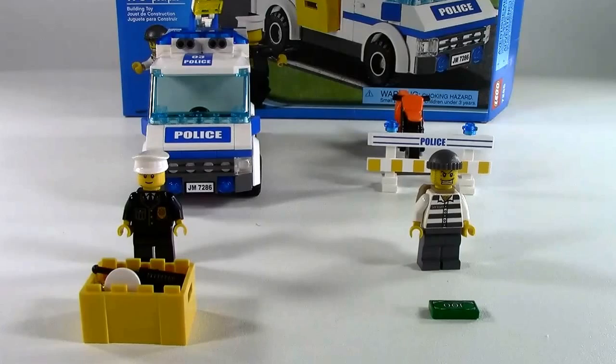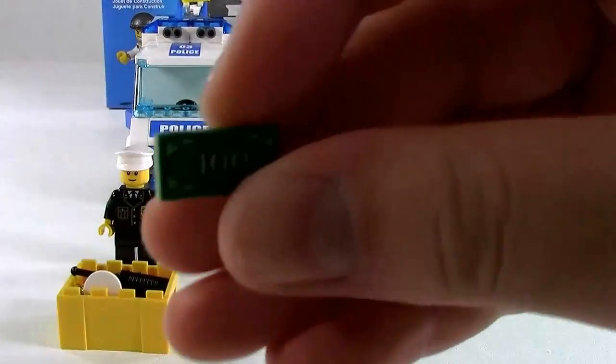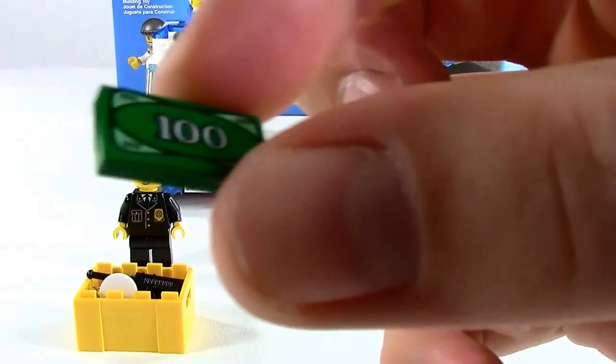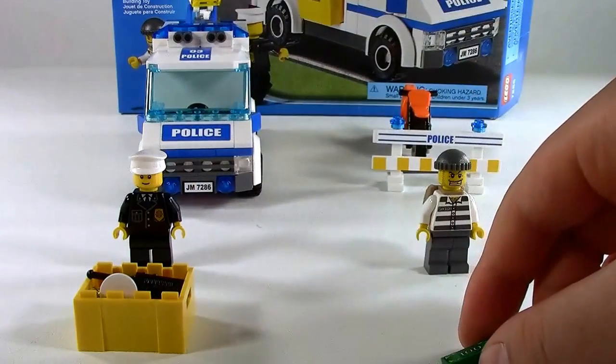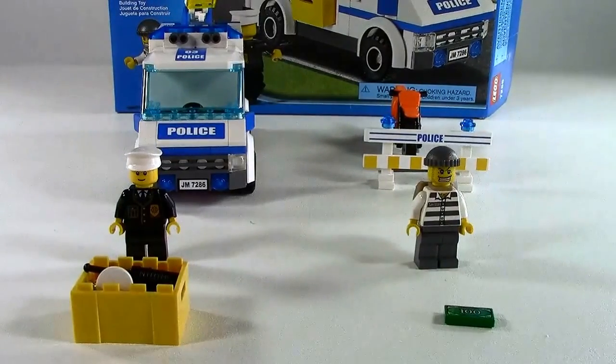My overall rating of this set would be an 8 out of 10. It's a nice set, but I kind of would have liked something to give you context on how the criminal got caught — other than having to read the instruction booklet. Maybe something else to bring it to around 180 pieces — like an ATM or a safe — would have made this set a 10 out of 10.